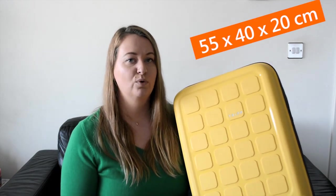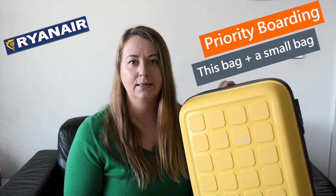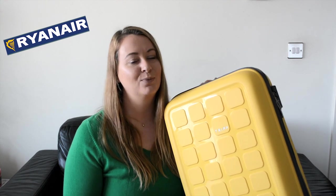The bag is 55 by 40 by 20 centimeters, which means it is compliant with most European budget airlines for carry-on dimensions — airlines like EasyJet and Ryanair all have strict dimensions for their cabin bags. Whether you need to pay or not depends on the airline. With Ryanair, you used to be able to take this size cabin bag on board for free, but at the time of filming, Ryanair allows you to take this case on board if you purchase priority boarding, which can be about five pounds per flight. That also allows you to bring a personal item — even a backpack. However, these rules are subject to change, so please check well in advance if flying with a budget carrier.